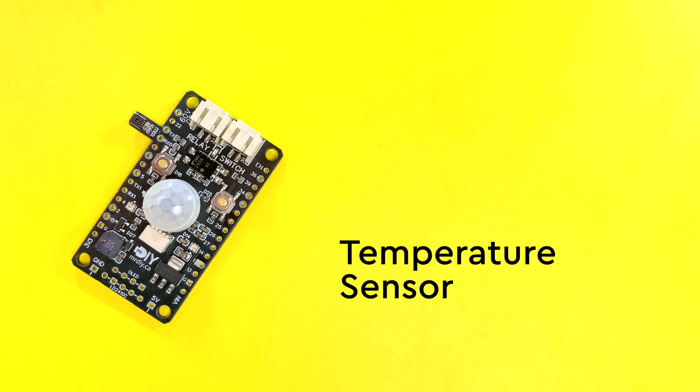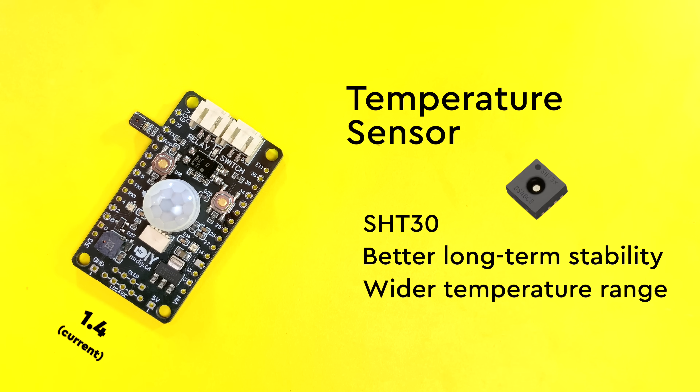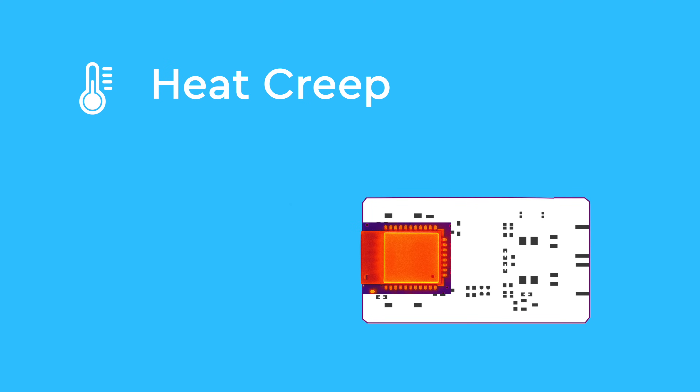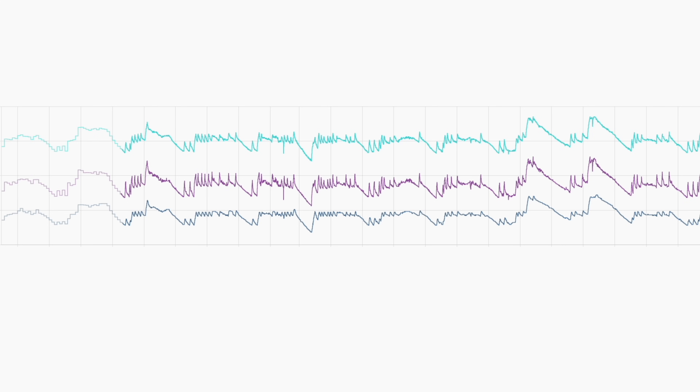Starting with the temperature sensor. The one I picked back then was a budget-friendly option, very common in cheaper modules, but it wasn't the best. Since then I upgraded it, and the price difference wasn't even big, so that was an easy decision. But if you recall, the problem I ran into was the heat creep issue. The ESP32 itself and the voltage regulator gave off enough heat to throw off the readings. So I learned from that and moved the sensor far away from the heat sources. I placed it outside the main PCB area, as you can see here. And since it sticks out, the enclosure doesn't become like a mini oven anymore. I have tested for months now and I can really see the difference. The offset is still there,